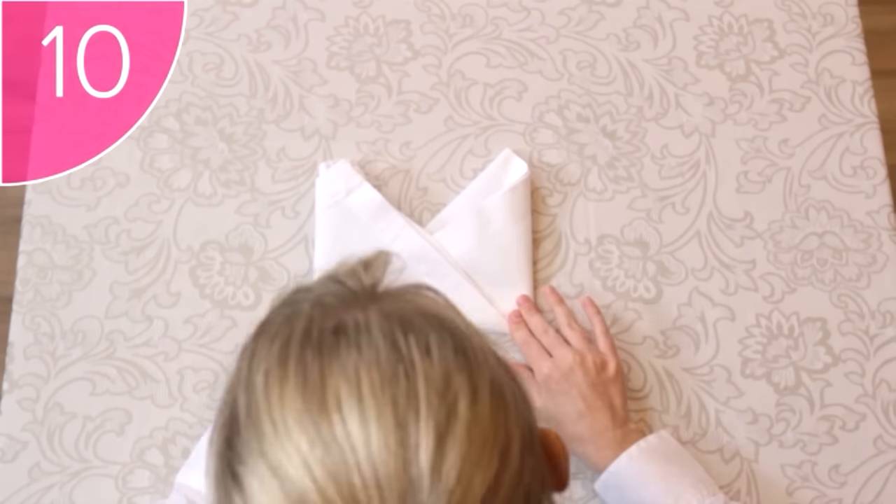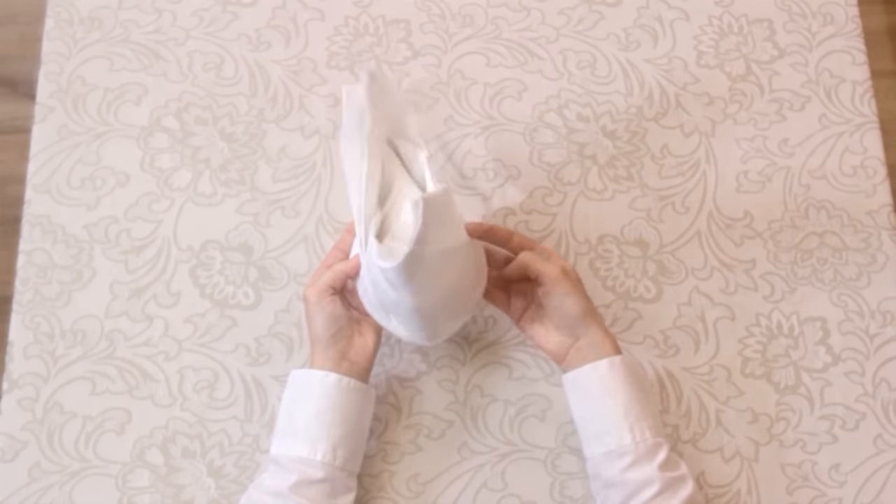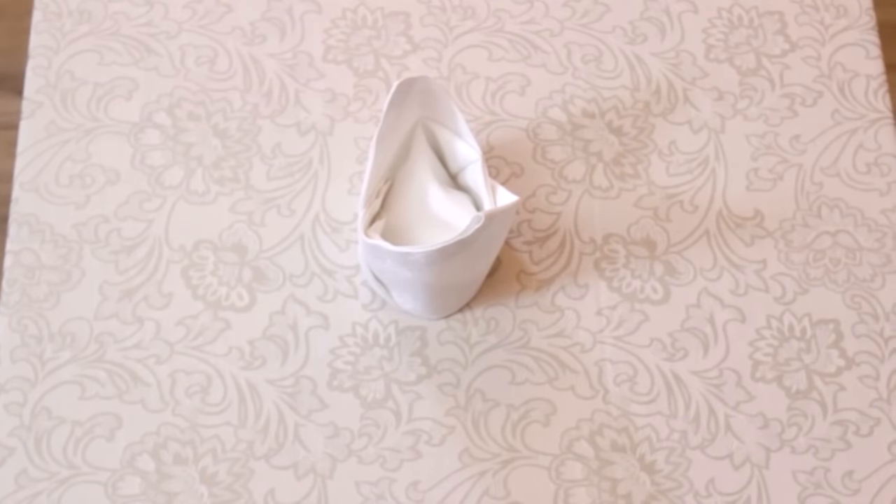Step 10. When you're ready to set the napkin at the table, you can prop up the bishop's hat to make it stand. Now all you need is a little bishop to put it on.